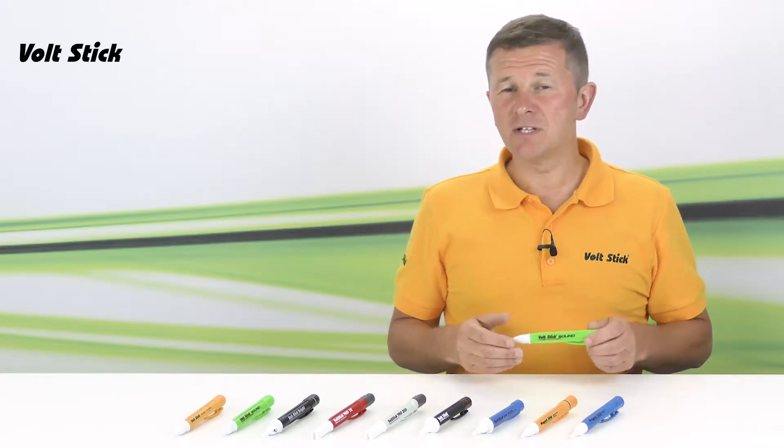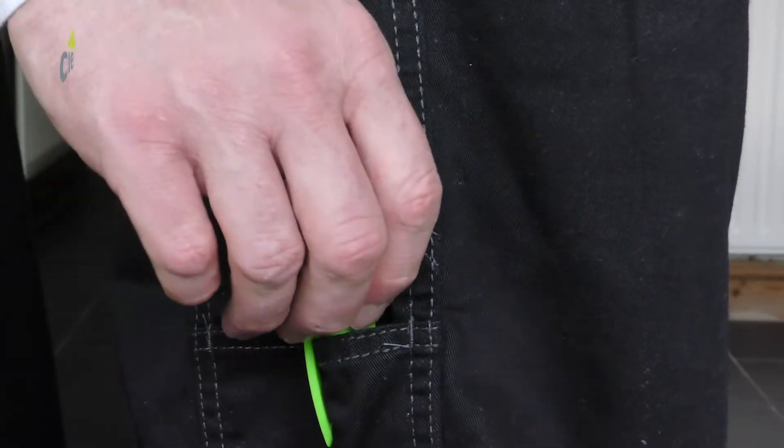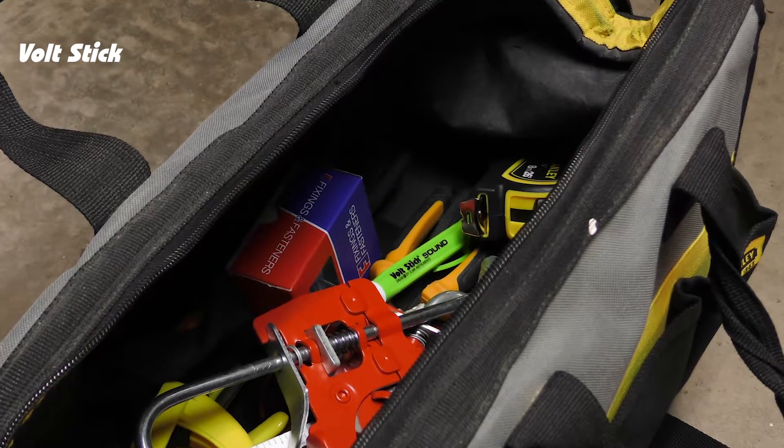All of our VoltSticks in the range have a shirt clip and they're all kept to a handy size. This makes the VoltStick Sound an ideal tool for an electrician to keep with them at all times so that they can check for voltages in cables, sockets, junction boxes, fuse boards and so on. And being bright green, if it's not already in your pocket, it's going to be very easy to find.